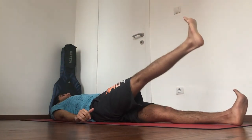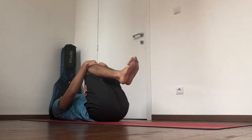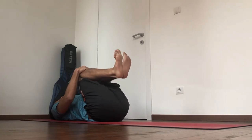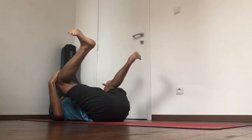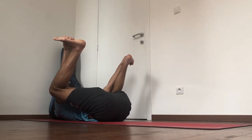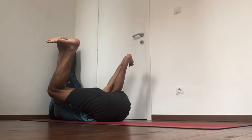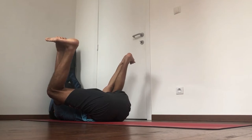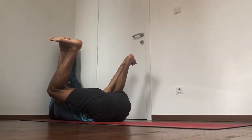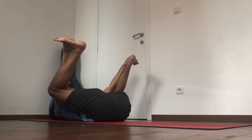Come down slowly. Bring your knees to your chest, press the lower back down. Then open up the legs and flex the feet — let's come to a happy baby pose. Give the chin to the chest, keep the feet flexed. Breathe all the way down to the sacrum.